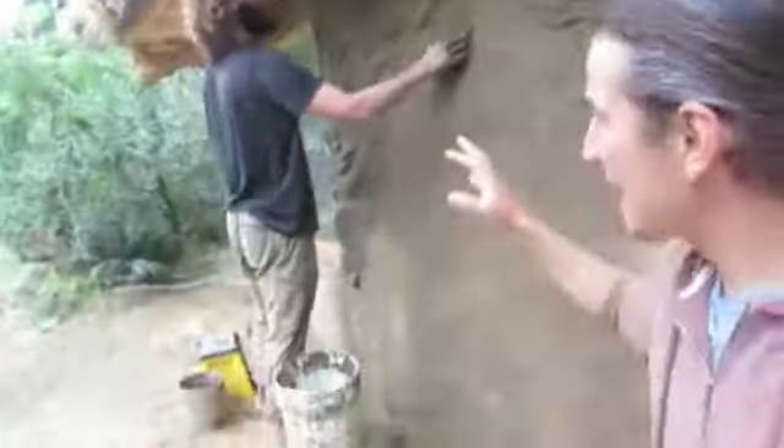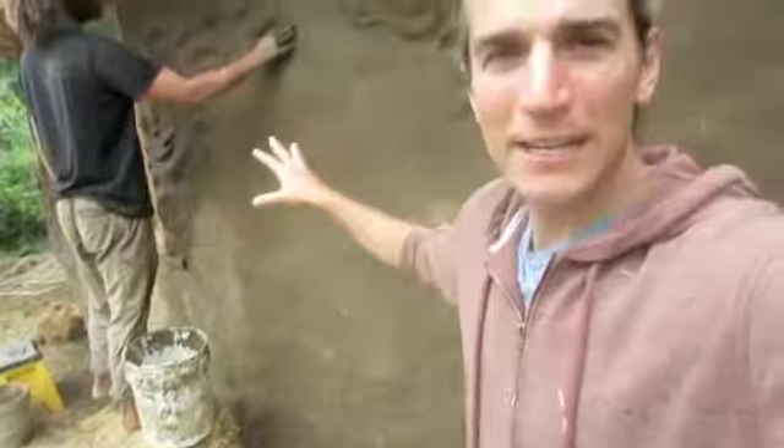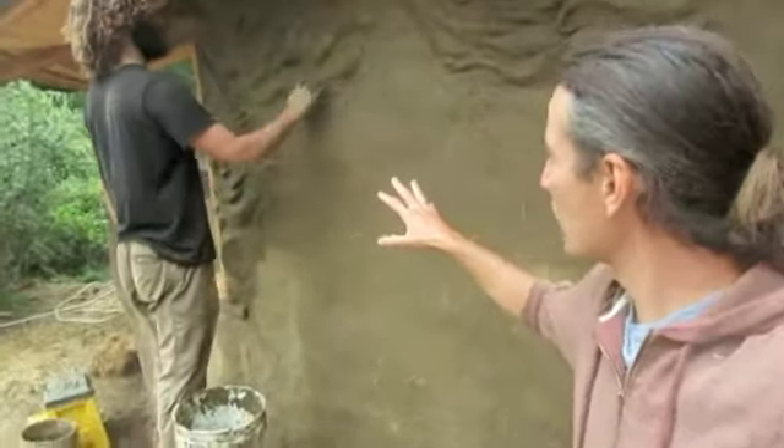Cobb Therapy. Mateo with you, watching Sage activating this cob wall with the sculpture element. Sage, tell everyone what's going on here.